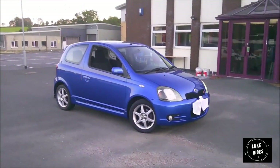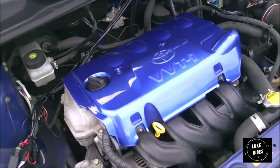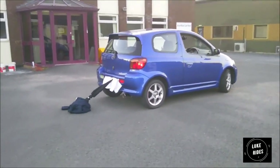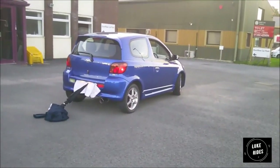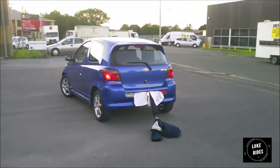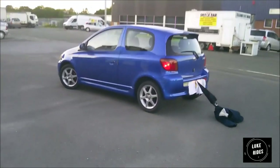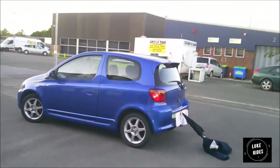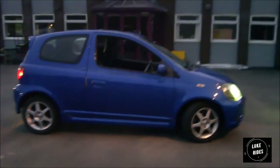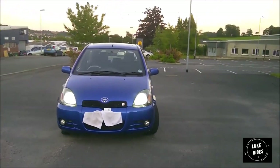The VVTi variable valve timing is always working across the entire RPM range. In the corners she feels like she's leaning quite a lot but she isn't — it's just the way the tyre profile works, and that doesn't mean she's losing grip or can't go faster. The lack of space for rear passengers is minor, and I appreciate that Toyota thought to include a cup holder and cubby space in the rear anyway. The body kit on the RS T-Sport and the front and rear bumper really give the RS T-Sport presence — I notice it when I see it down the road.